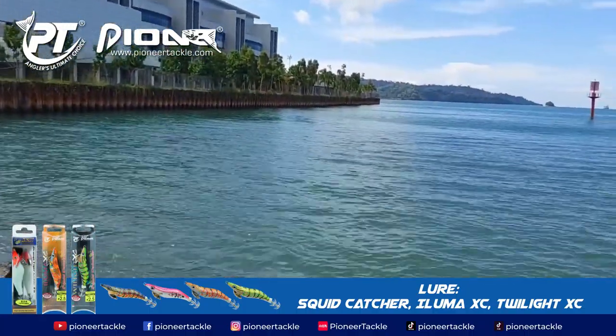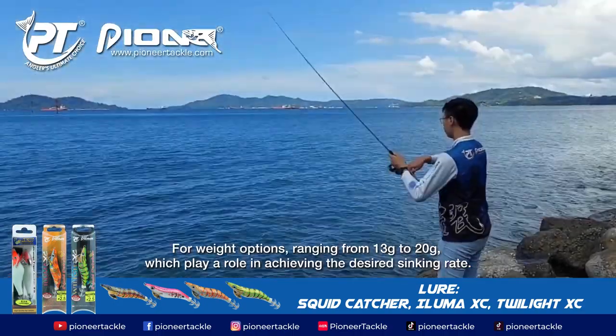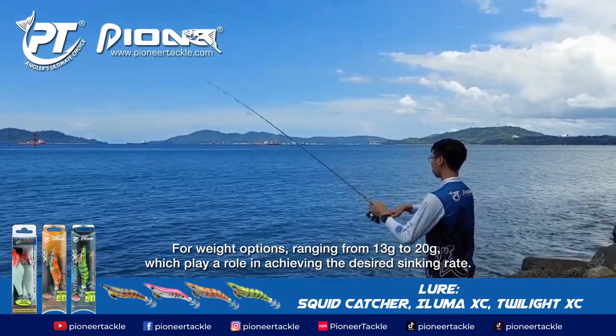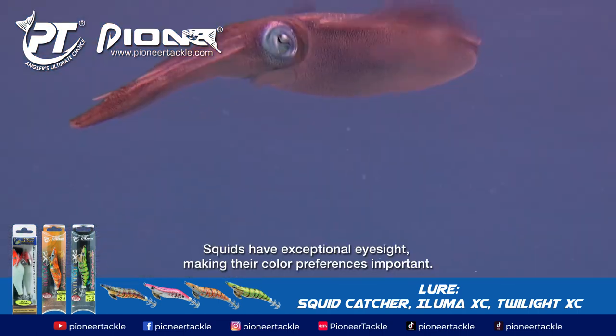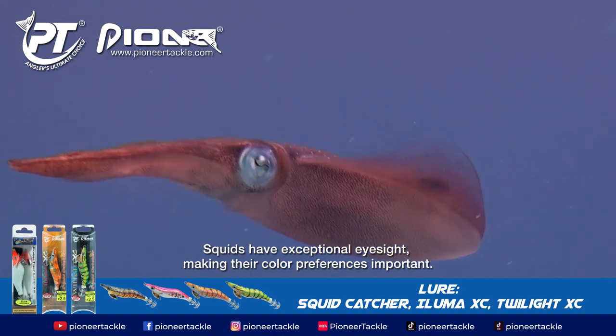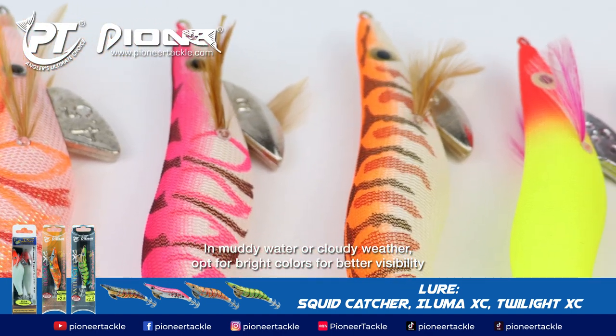The sinking rate is crucial in squid fishing, with an average of 3.0 meters per second. Weight options ranging from 13 grams to 20 grams play a role in achieving the desired sinking rate.